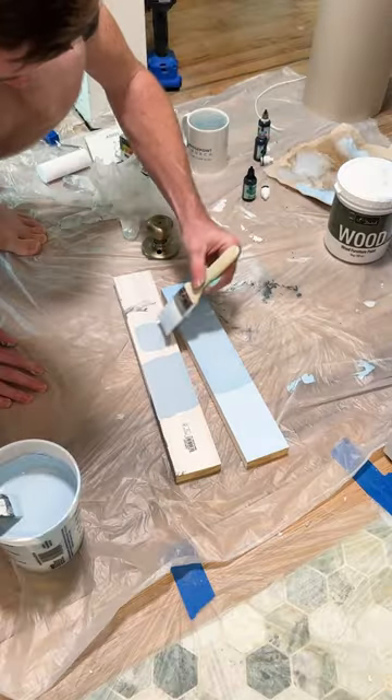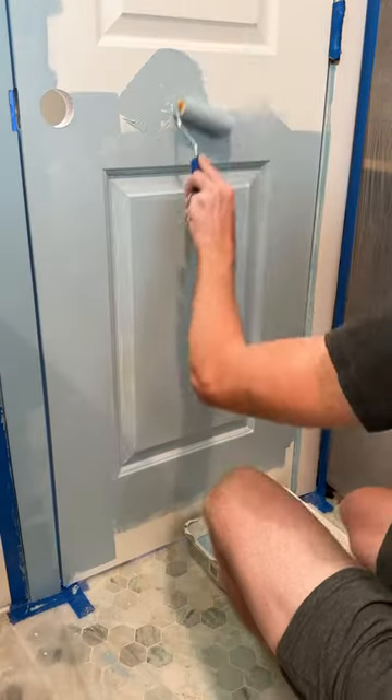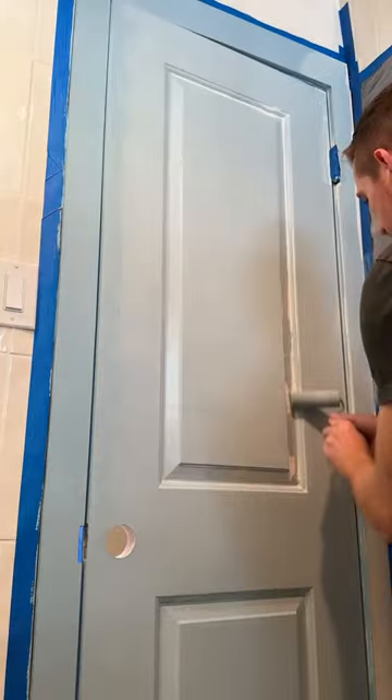Because this is a water based paint, I can use soap and water to easily clean my brushes and rollers before the paint dries. And because this is a wood furniture paint, I don't need any protective clear coats on it — this thing will be ready to be regularly used in a few days.